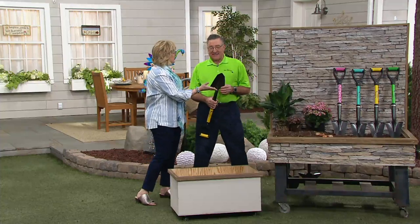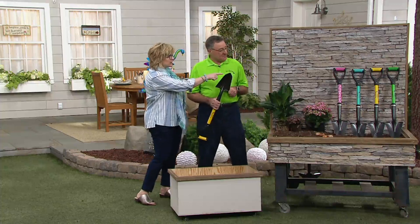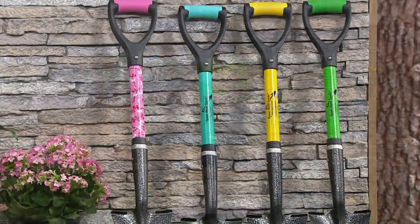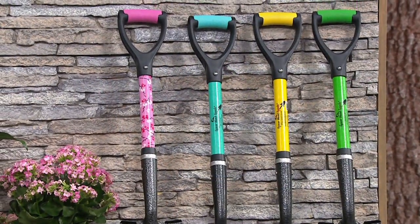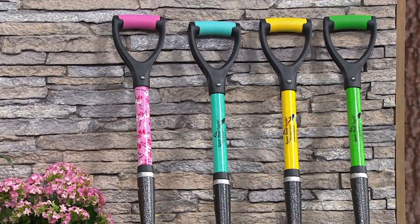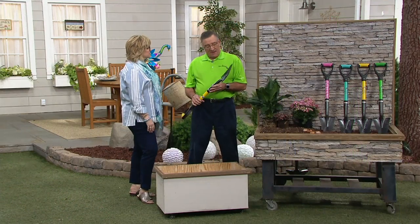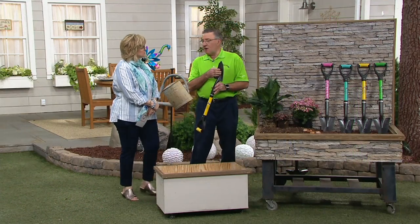Can I show everybody the colors? Absolutely! So we have it for you in this pink floral, which is like cherry blossoms — it's really, really popular. Then we also have the teal, the yellow, or the lime green. This is under thirty dollars, four payments of seven-fifty, and it's really got all the same features as the full size.